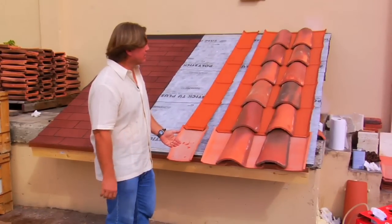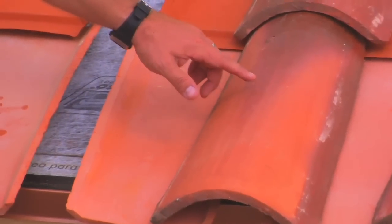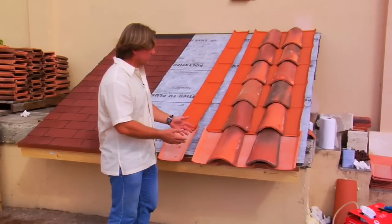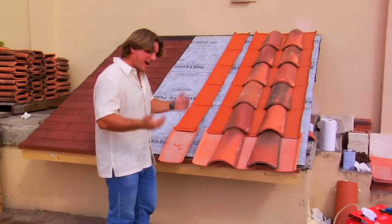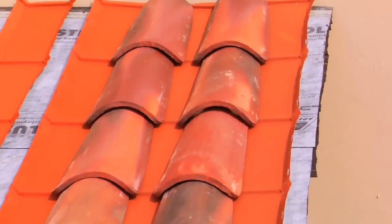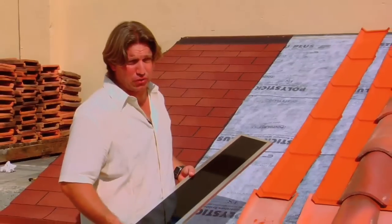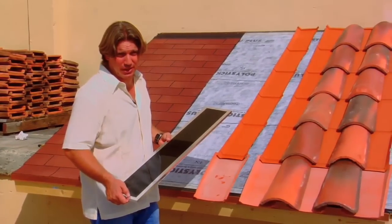We have a couple of rows complete. As you can see, we have the Italian pan starter, we have the cover tile, and we have the universal pan tile system. By doing a system like this, we have a system that has an incredible attachment resistance. It weighs half of what a barrel tile would, and it's actually fewer pieces than an S tile system made to look like this. Because of the continuity of the universal pan system, we can now place PV modules without having to penetrate the deck in a vertical array.